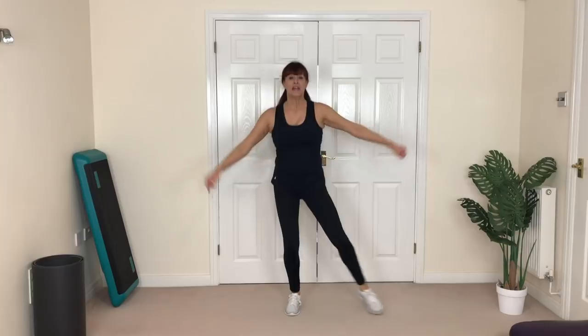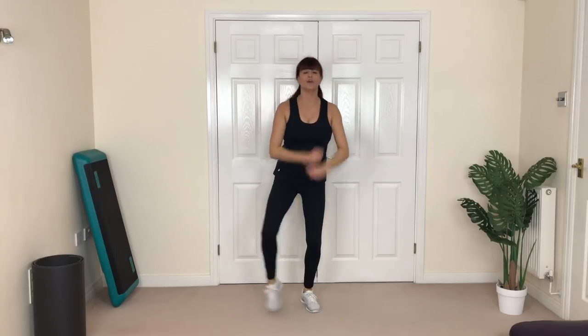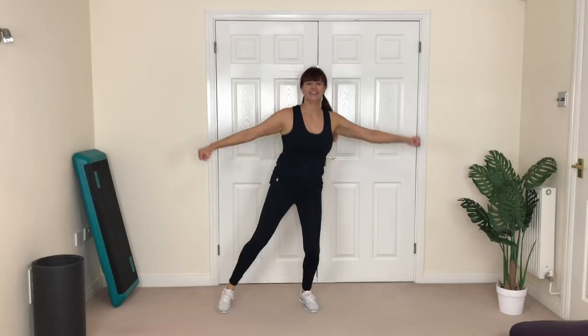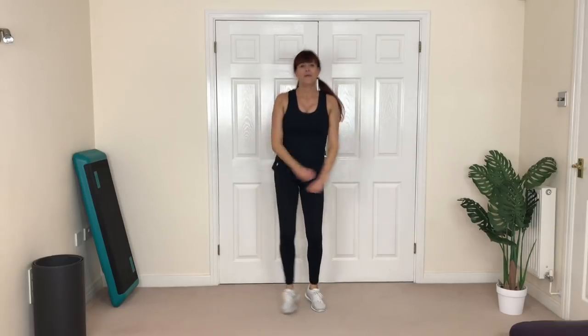Cowboy knee again — yee-haw! So you're here or here, you choose. Here or here — knee to the front. Let's go and push, push. So you're here or you're here. You choose: low or high. Remember, so you've got here or here or here or here. Choose what you're comfortable with, choose what's going to challenge you. If it's low and you want to make it bigger to make it harder, then please do. Come on — get sweaty, get hot, get burning body fat!